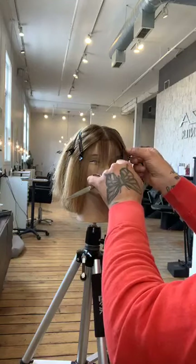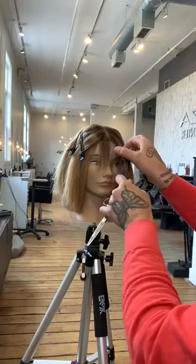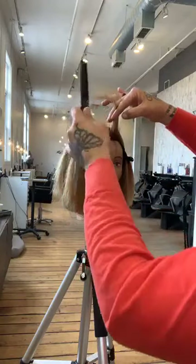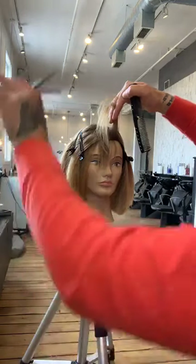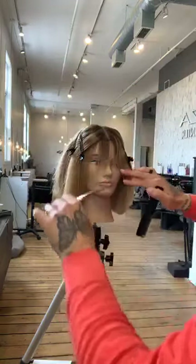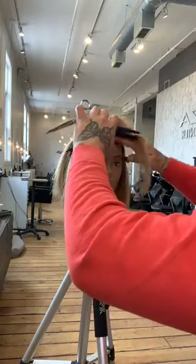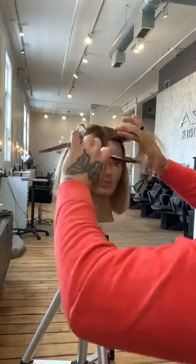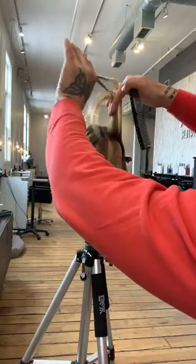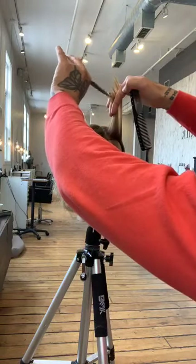Taking our next section — another angled section. Now watch: we're going to take this and elevate it straight up. What is that going to do? It's going to make a much softer fringe — we're basically layering that fringe. Next section, drop it down, comb it straight up, just like we did the last one. I've got my previously cut guide, coming in to remove that with a point cut, working that section until I see the texture I want on the ends.